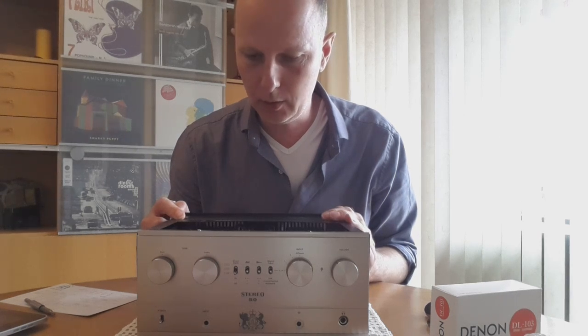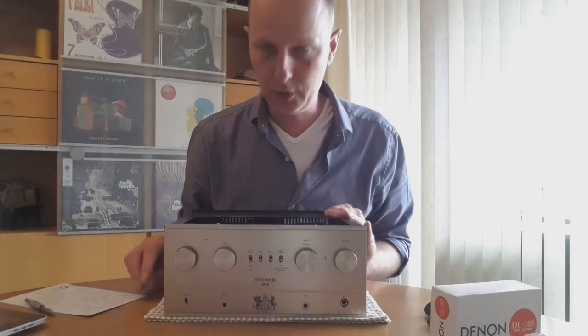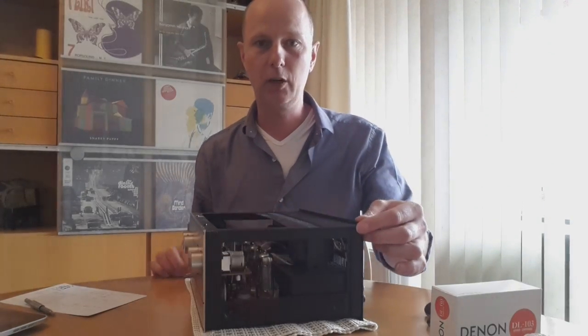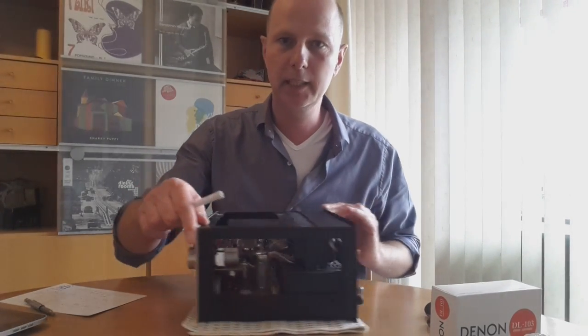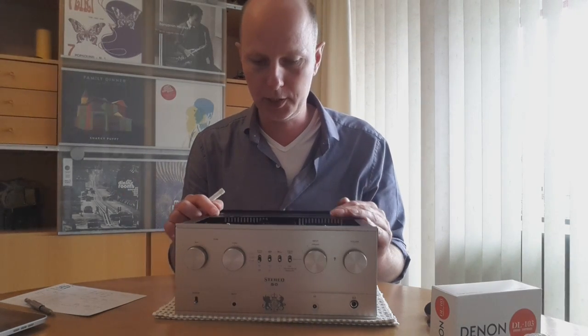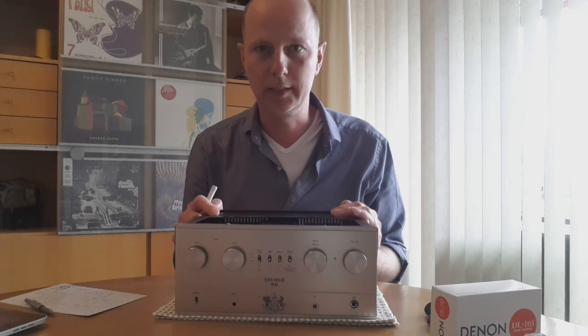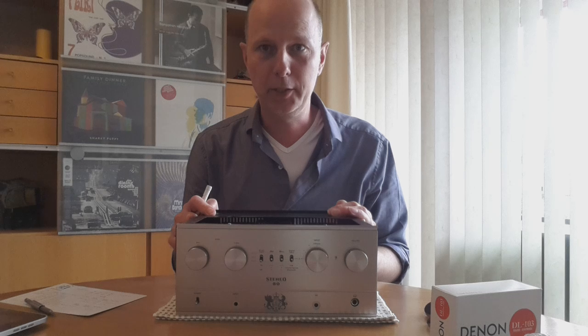I think I have now covered almost everything about this amplifier. As you have seen, it has an extravagance of input possibilities, all integrated in a very well-thought-out way. It is very enjoyable to listen to — it really invites you to listen to music. That is the biggest compliment I can give it. Thank you for watching, see you next time, bye bye.